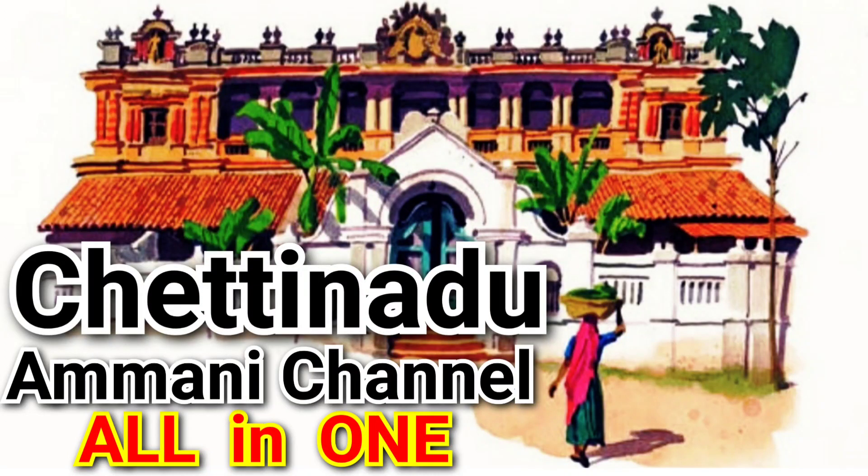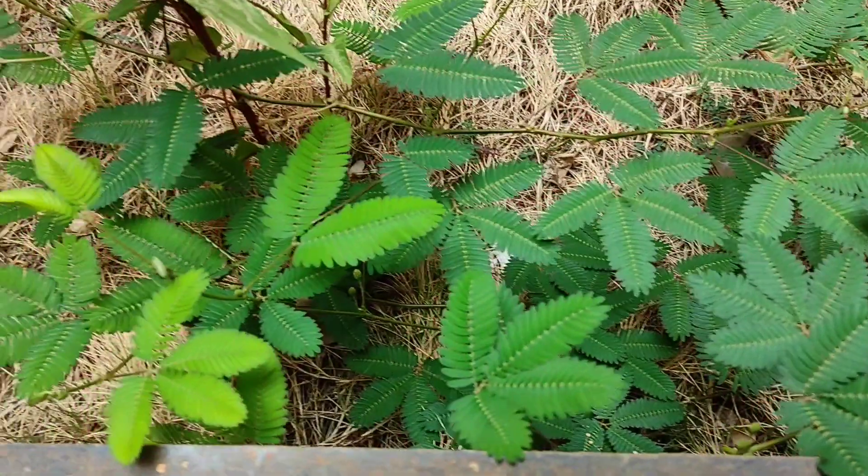Hello Friends, welcome to Satinay Damned Channel. We will see one video about a super video.